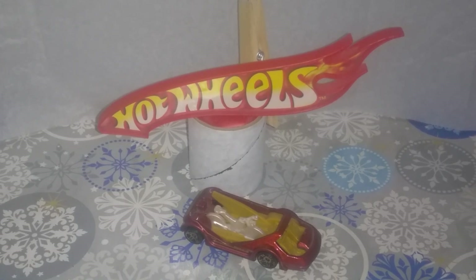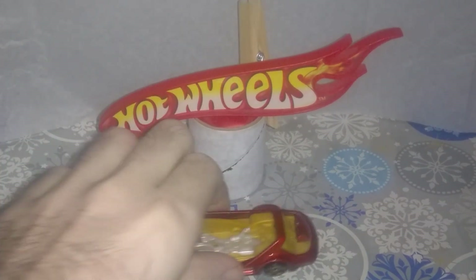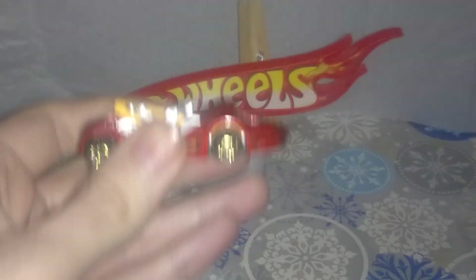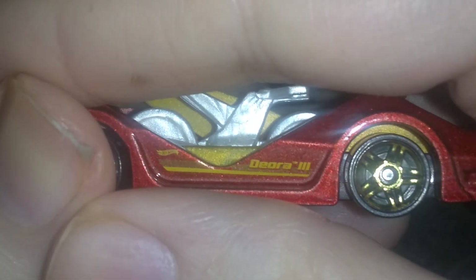Here in the big toy box today we have a Hot Wheels fantasy car — this is the Deora 3. They have the Deora 1, which is from the 1960s, and the Deora 2, which I believe is from the 90s. Now we have a more modern one, and this is the Deora 3, as you can see there on the side.